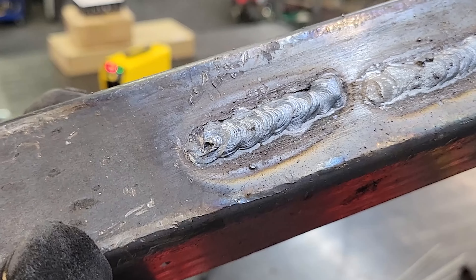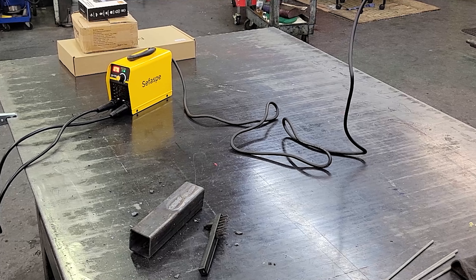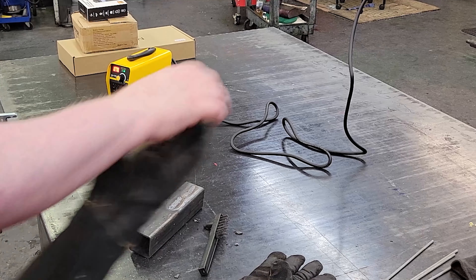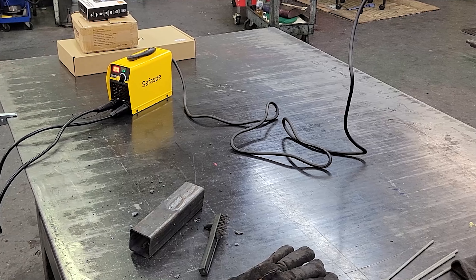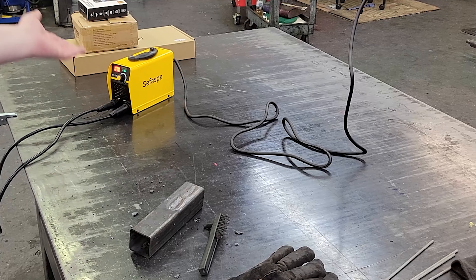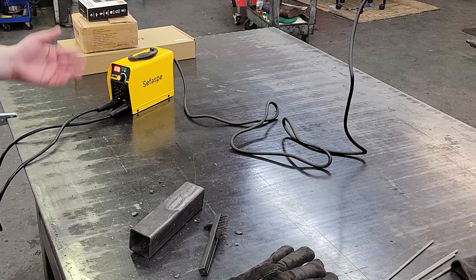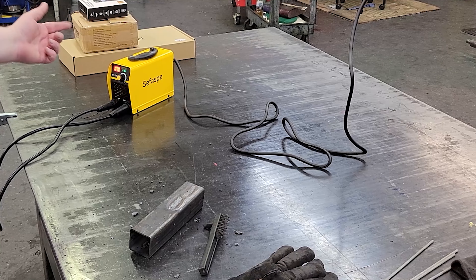There we go, that is a nice clean weld. I'm very impressed with that. My buddy came in and said 'they keep making it smaller' — yeah, it's actually kind of ridiculous because this thing is like the size of my hand. I can easily carry that thing around. It's so small — that is a very cool welder.